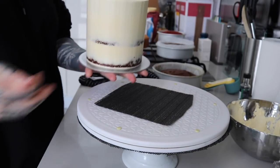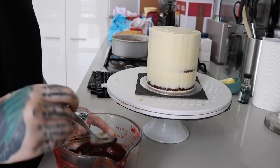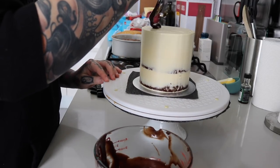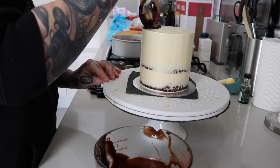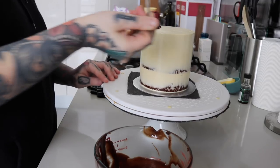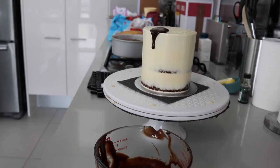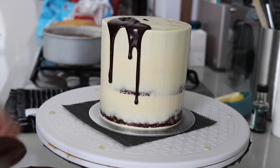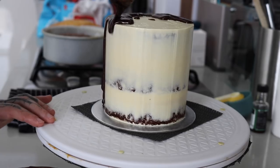Going back to my Nutella ganache, I'm going to use this for the drip. I use a spoon — some people like squeezy bottles, but I find it easy to control with a spoon. Tablespoon by tablespoon I put it on the side and let it drip. The texture was a little too firm, but a quick zap in the microwave fixed that, and you can really control the amount of ganache going down the sides of the cake.